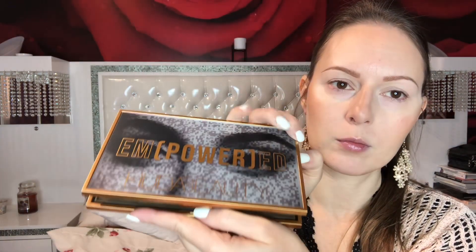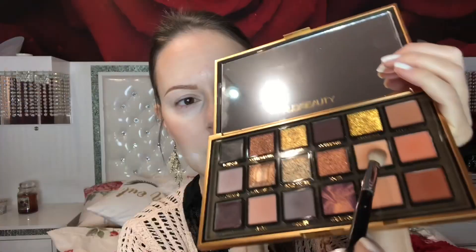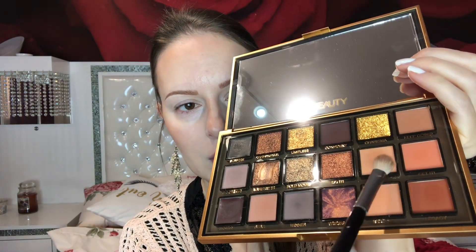I'm using both palettes today. I start with Huda Beauty — these two shades I mix together as a transition shade in my crease. I blend it nice; you can put it almost everywhere and be a bit messy with it, going towards your brow. This eyeshadow look is really nice for hooded eyes too.